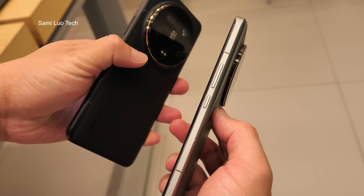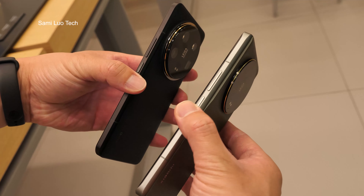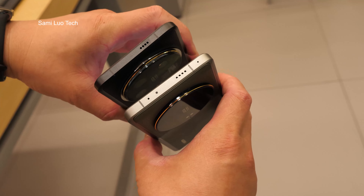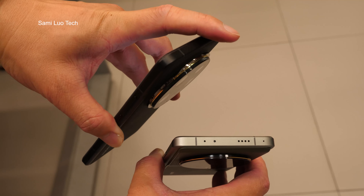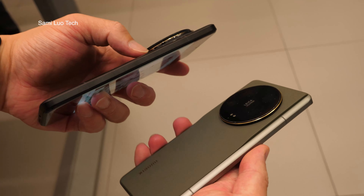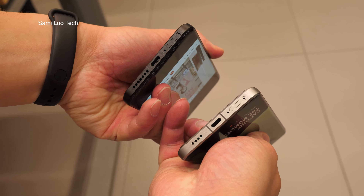It looks actually better. The power button here, volume key. And on the top — the Xiaomi 14 Ultra does not have an infrared blaster. Same on this side, same at the bottom, Type-C.